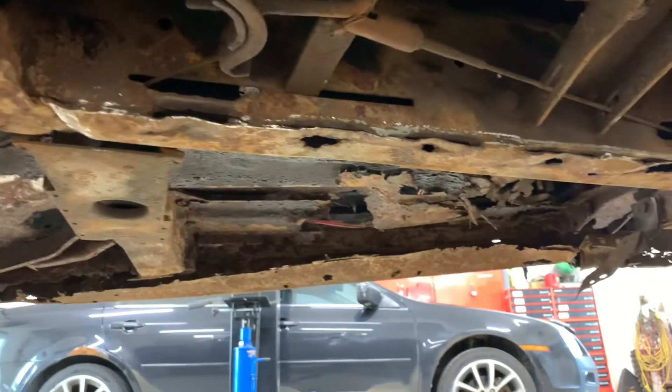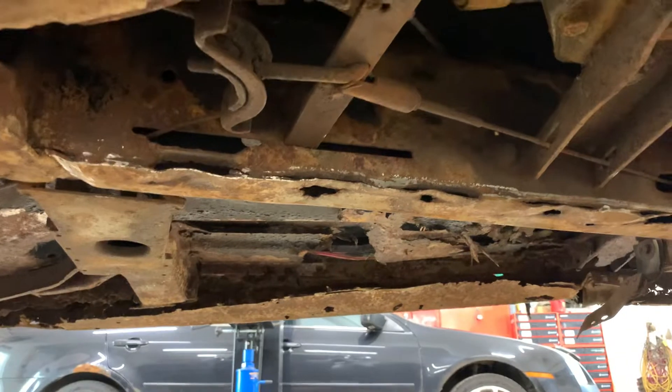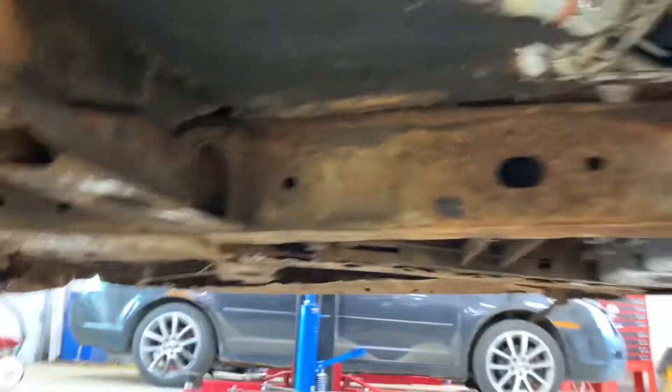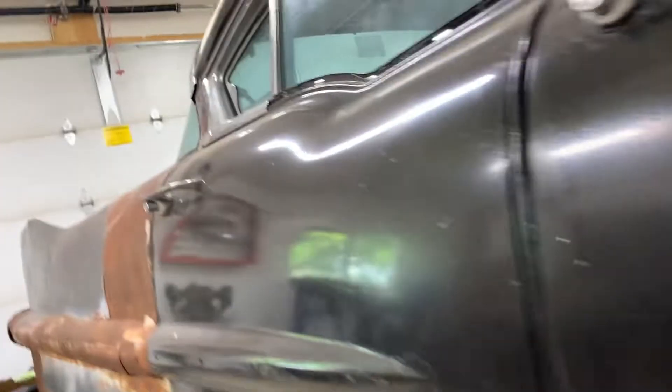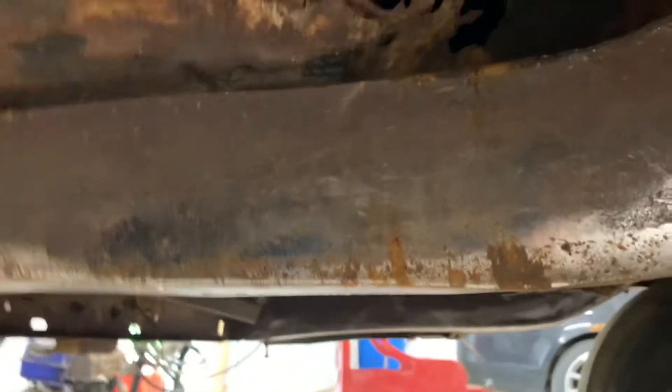There's a little hole there — I think he found a thin spot and he's going to box all this in. To recap what has been done on the frame already: the really bad spot was the back frame here. Both frame rails were pretty soft, so these are all brand new on both sides.